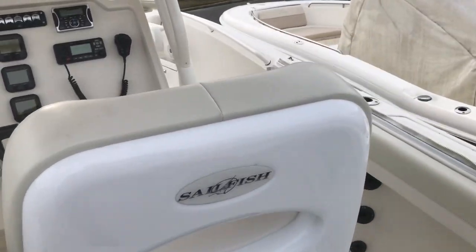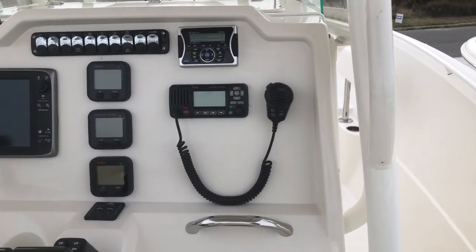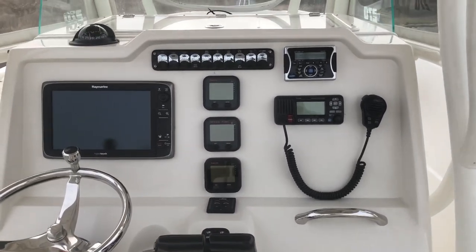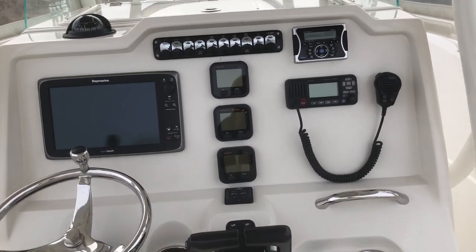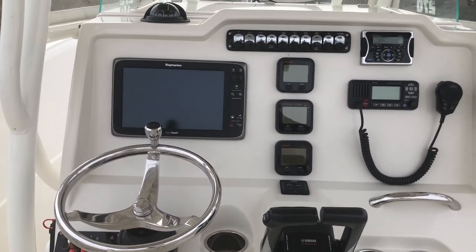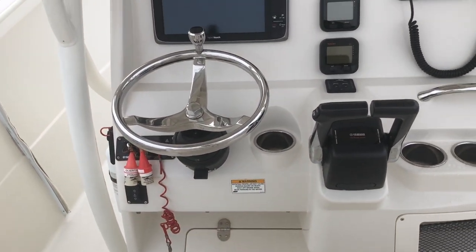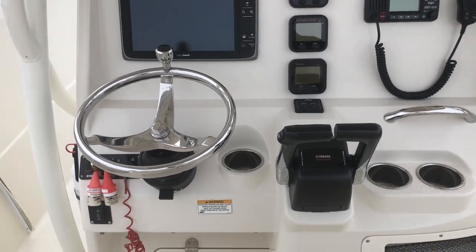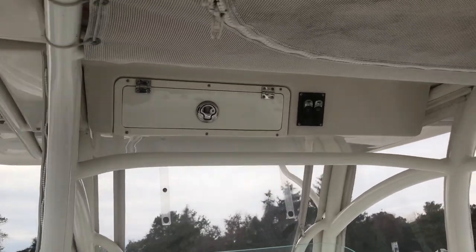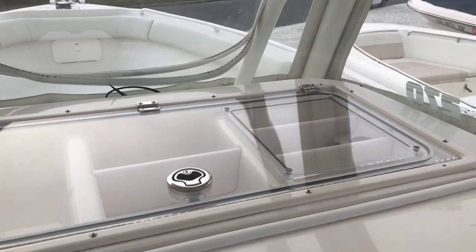There are very nice helm seats in a bolster style. At the helm you'll find an Icom VHF, Jensen stereo, Yamaha fuel management system, Lenco trim tab controls, and a Raymarine hybrid touch GPS. There's also a tilt wheel with a knob. The boat does have a windlass with controls at the helm, a glove box, and a very nice storage compartment right in front. It's a highly optioned boat.